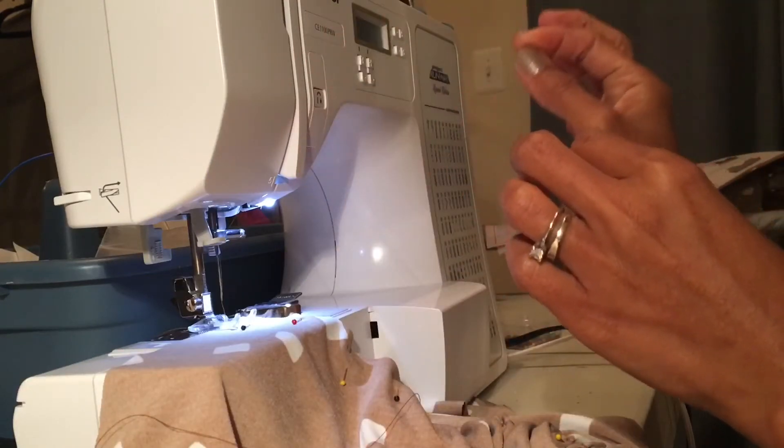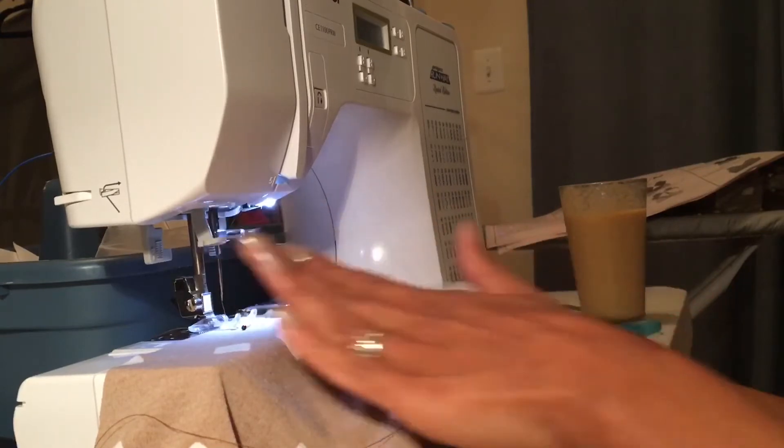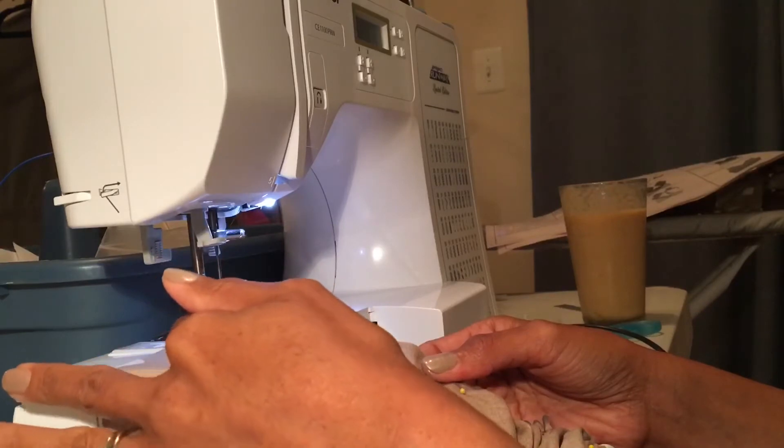I'm going to choose the narrowest zigzag stitch that I have because I still want there to be some stretch in this outfit since it's a knit fabric. I always start in slightly when I'm sewing knit.